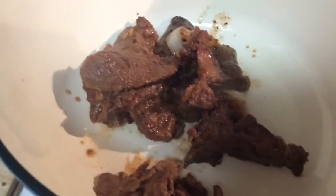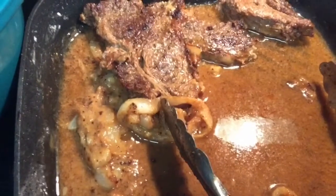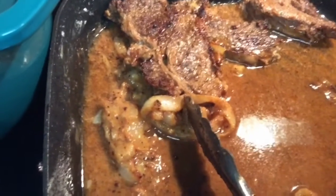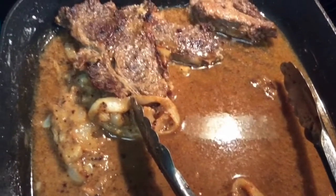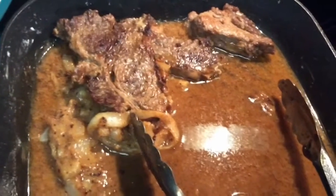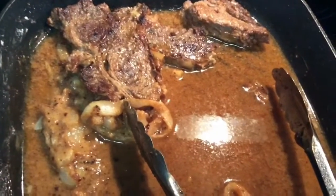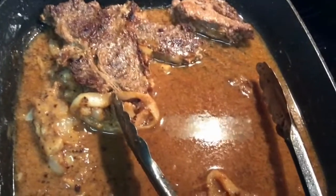I'm going to put it in the oven at 375 for about an hour and see if it's tender as I want it. This is it — I just fried the meat without any flour on it, and then I made my roux with the onions, the oil, and the flour.